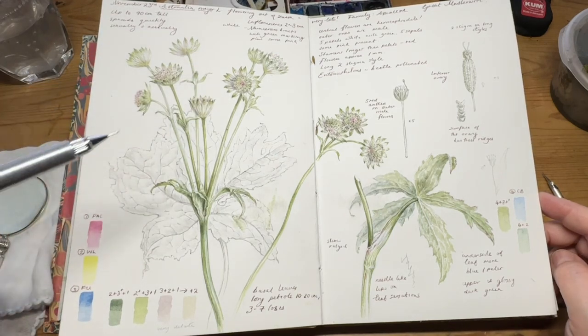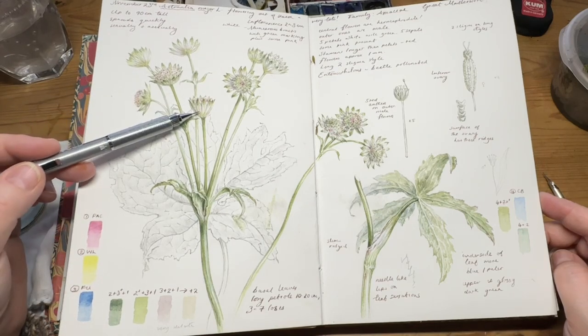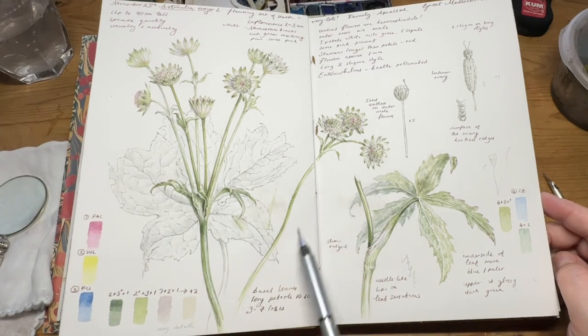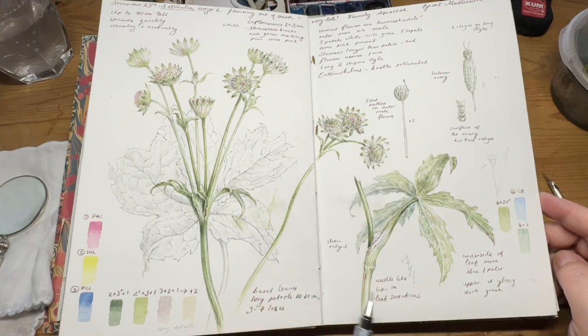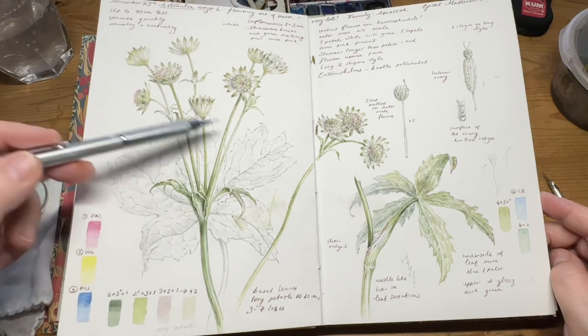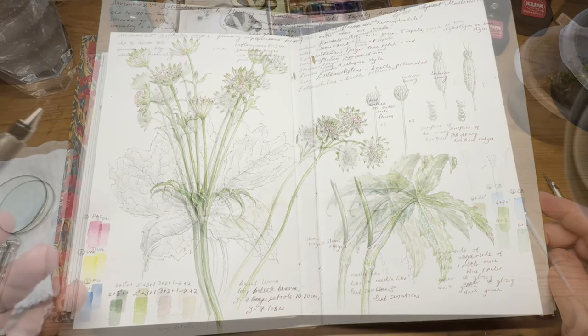I chose to show flowers in different positions because this is how they grow. You've got one front-facing one and the rest are either back-facing, side-facing, or at some sort of perspective. It sort of branched off into another piece, which is quite a nice way to fill the page. I like to go across the gutter of the page with the illustrations quite often, and I start with the main part of the plant, sketching them in first.